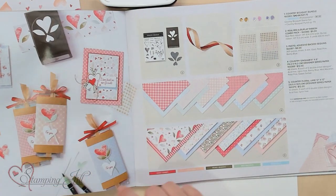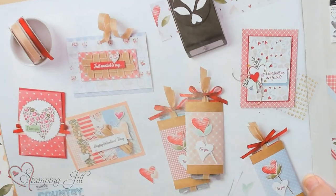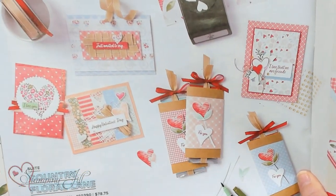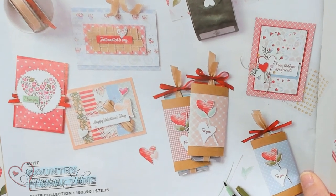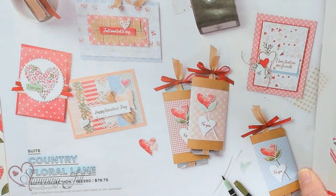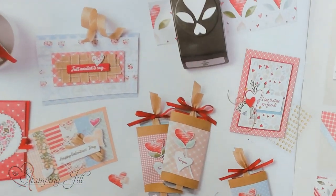If you notice on this side of the paper, they have ideas. And as a demonstrator, we get to look these ideas up and find the recipe for them. We're going to have a blog post on this so you can see the measurements. Let me show you how to make these and get the use out of your mini catalog.